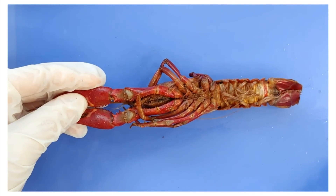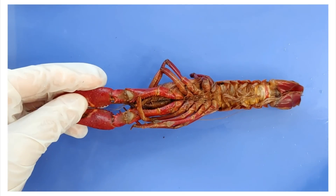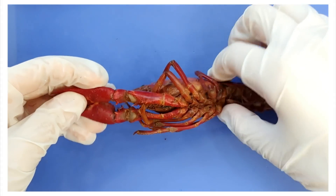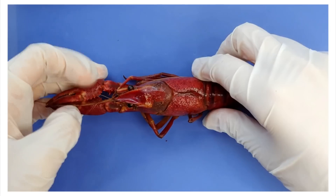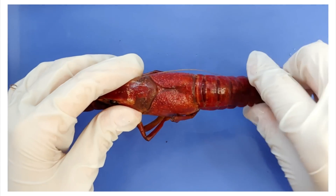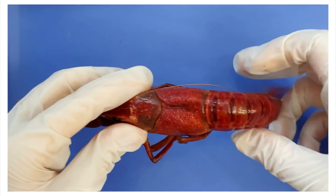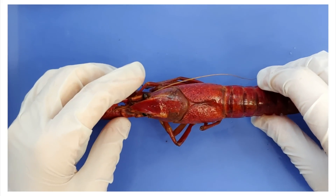Interestingly, crayfish only walk forwards and only swim backwards. Crayfish normally use their four pairs of walking legs to move around, but they use powerful thrusts of their tails to rapidly propel themselves backwards through the water, like this, when escaping a predator.